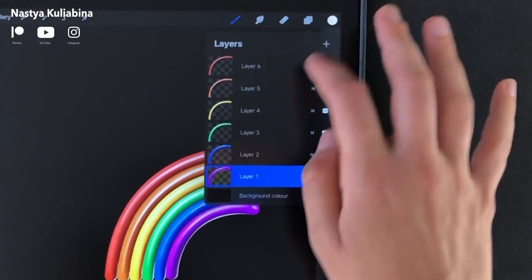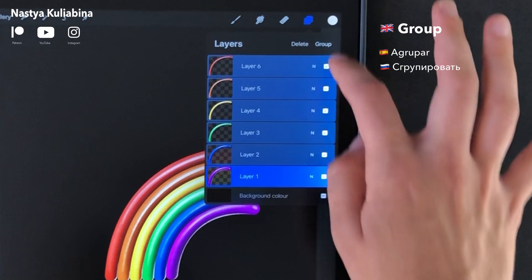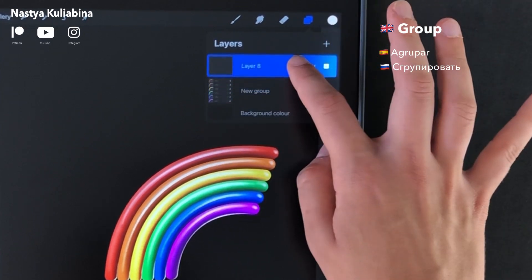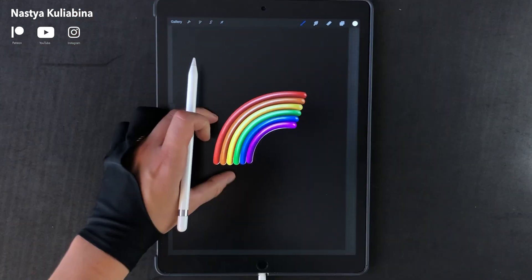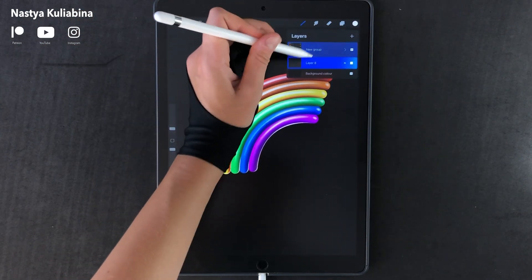Now we're gonna group all the rainbow's layers, create a new layer, and move it to the back. Then we're gonna start drawing the reflection.